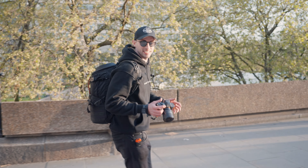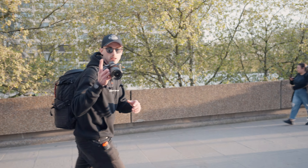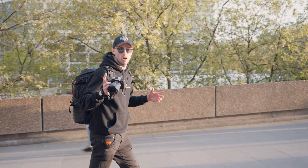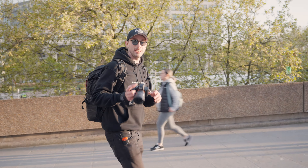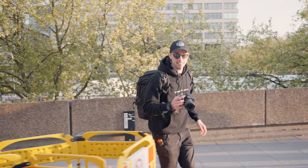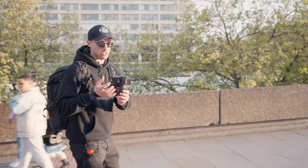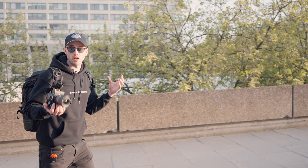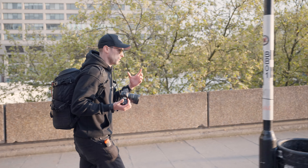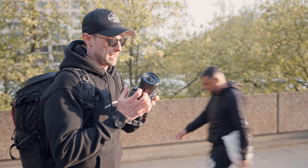I just spent the last two months in LA and traveling around America, so if you haven't checked those videos out, we've got a ton of POVs and some really cool content. But back to today — I'm in London and the first thing I wanted to do was test out the Sony 16-35mm f4. This is going to be a hands-on review. I'll let you guys know what I think of it, what I do like about it, what I don't like about it, and compare it to the 16-35mm f2.8.